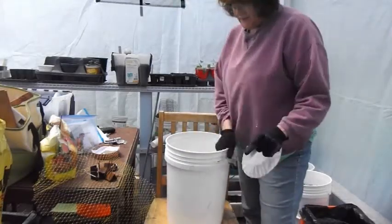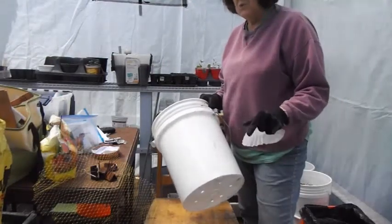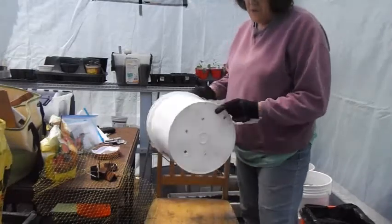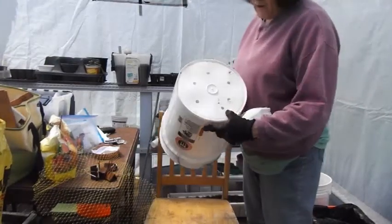What you need to do is get a plastic bucket that's good for food. That would be anything but three — one, two, four, and five are all good. The little numbers are down here on the bottom underneath the recyclable symbol.